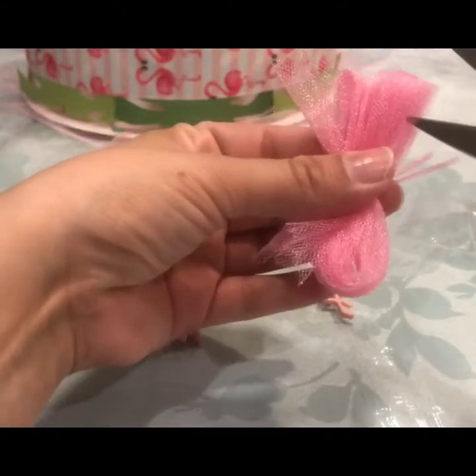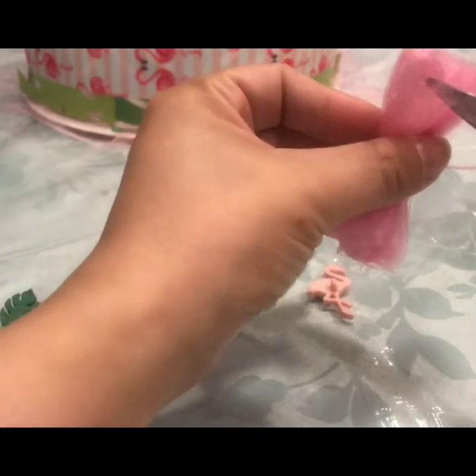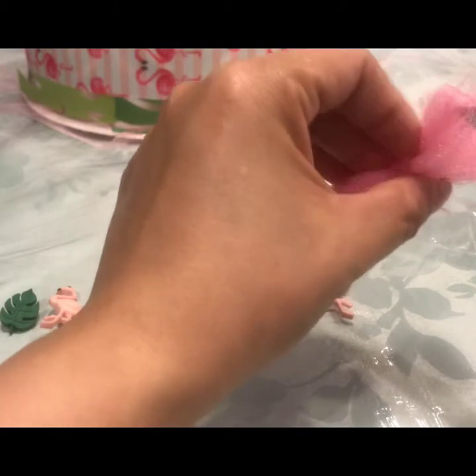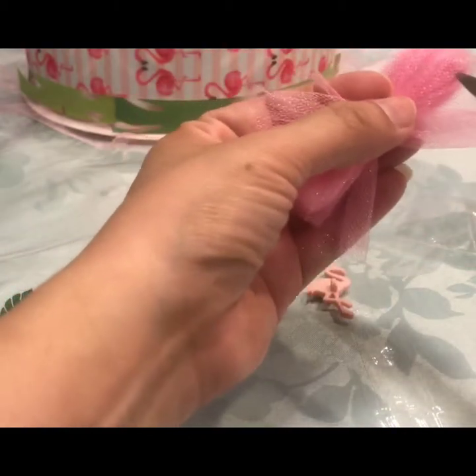Once you've done that, you're going to cut the tulle — you're going to cut the folded ends, I should say. You want to do both sides.